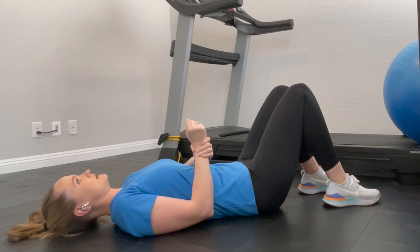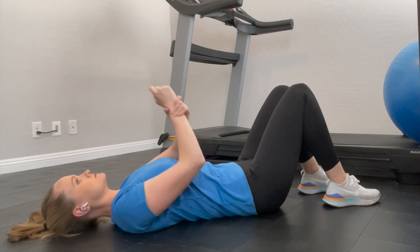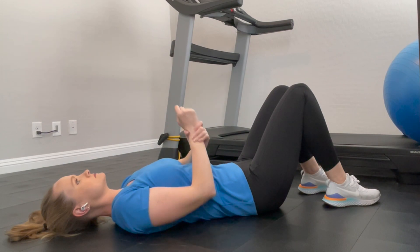Take the arm that you want to move overhead and hold it with the opposite hand. Use that opposite hand to move the arm overhead as much as needed, while letting the arm that's exercising contribute as much as it can.